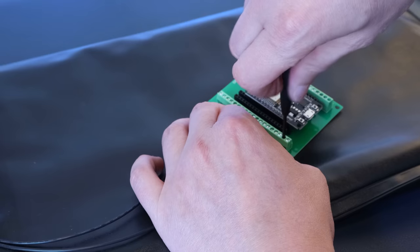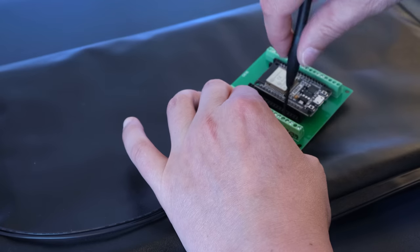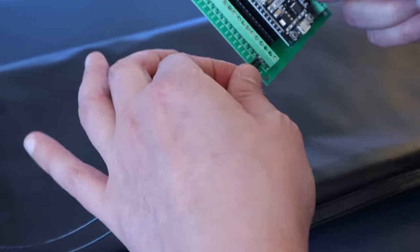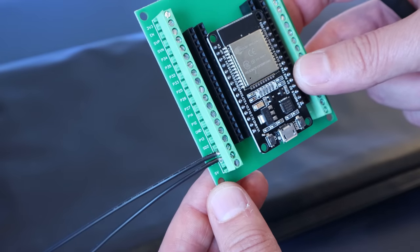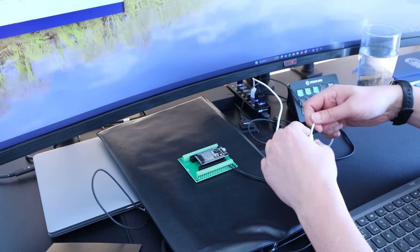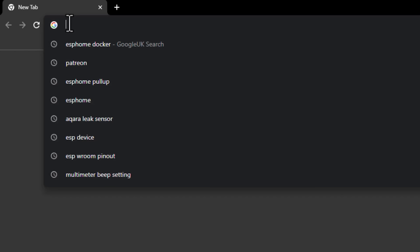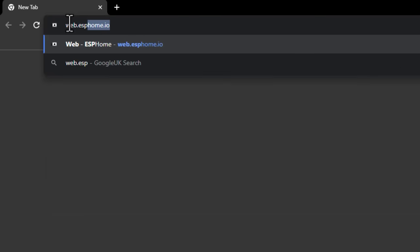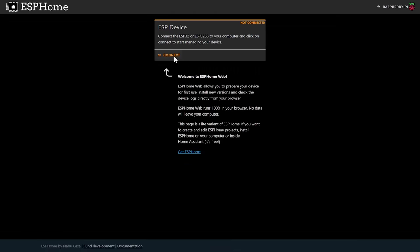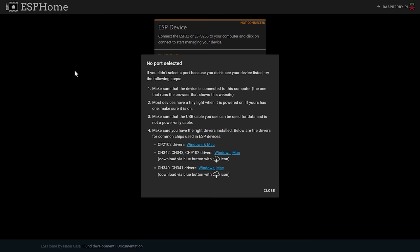I'm now going to screw the same two wires from the pressure mat that we used for the leak sensor into the ground or GND terminal and the D13 GPIO pin. Try and do a better job than I have — you shouldn't have strands of wire poking out, but hopefully you won't be trying to film yourself doing this when it's your turn. Once you've wired in the pressure mat, you can take your newly built sensor over to your PC and plug it into a USB port.